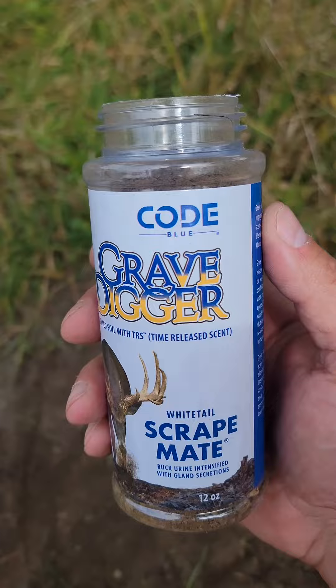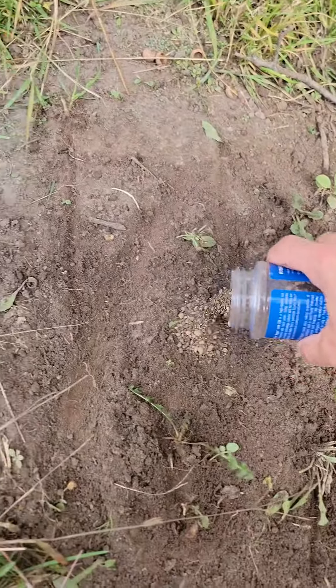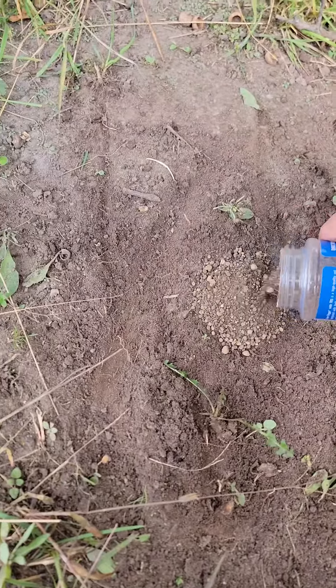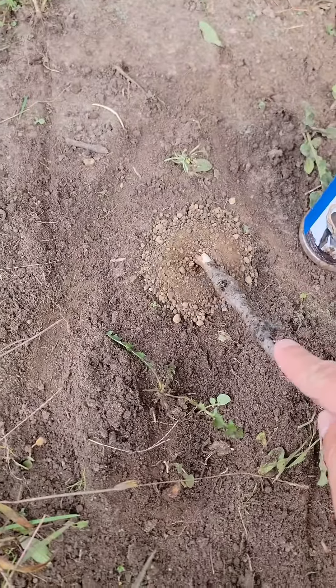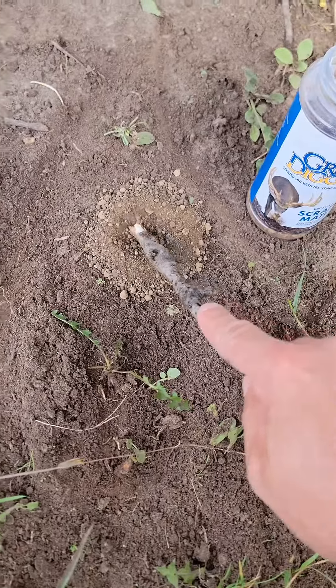Here's Grave Digger from Cold Blue. What I'm going to do is make a pile right in the middle of the scrape — a pretty good pile, just like that. Now I'm going to take another stick and make a slight bowl right in the middle of that scrape.